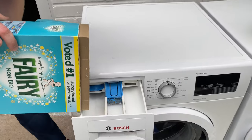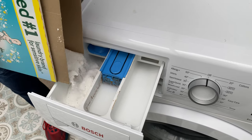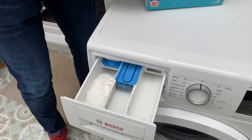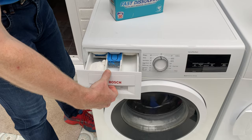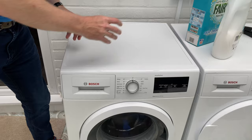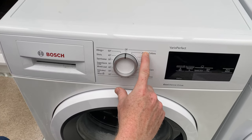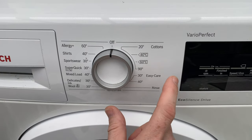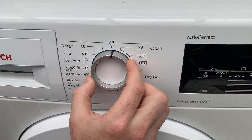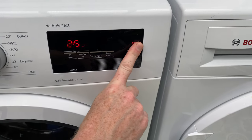Fill up the drawer — a similar amount to what you would put in when you do the whitewash. Securely shut it, not slamming it. And with the Bosch, like I showed last time, you've got 20 degrees for cool washes. I will go for the 40, which is only two clicks.